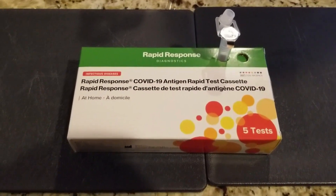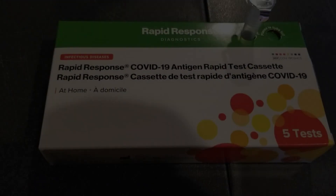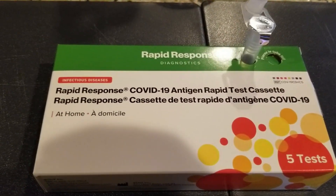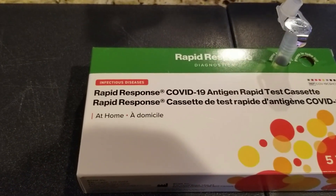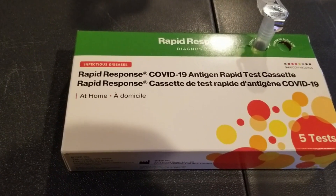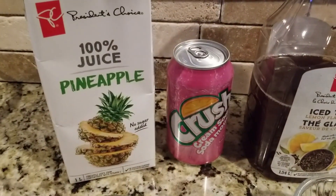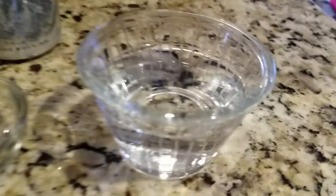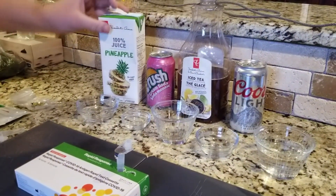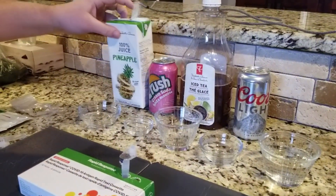Alright, how's everybody doing? So I have watched a few videos on the internet - sometimes these tests produce a false positive. I've watched videos of people doing random liquids, not bodily fluids, and they end up getting a false positive. So I wanted to try it out for myself. We are going to do pineapple juice, cream soda, iced tea, a beer, and just regular tap water. I want to keep everything as controlled as possible.